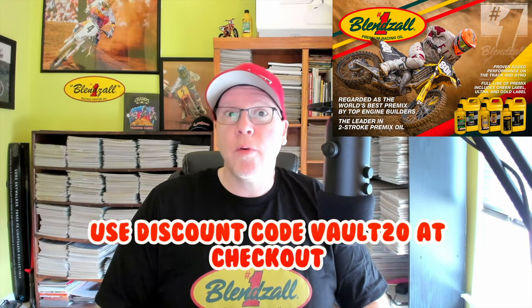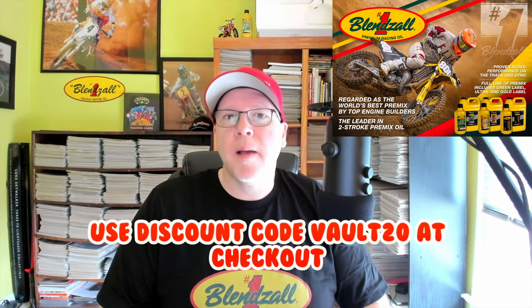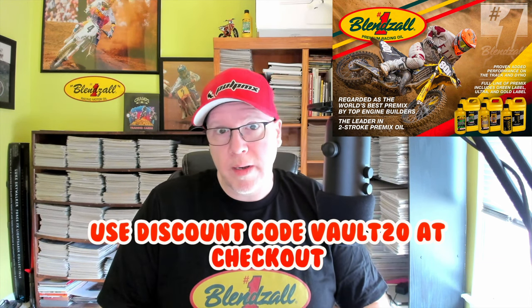Hello, this is Tony Blazer for the Motocross Vault, presented by Blenzol. If you're in the market for some high-quality racing oil for your two-stroke or four, make sure you go to Blenzol.com and use our discount code VAULT20 to save 20% at checkout. Thank you for all the support.